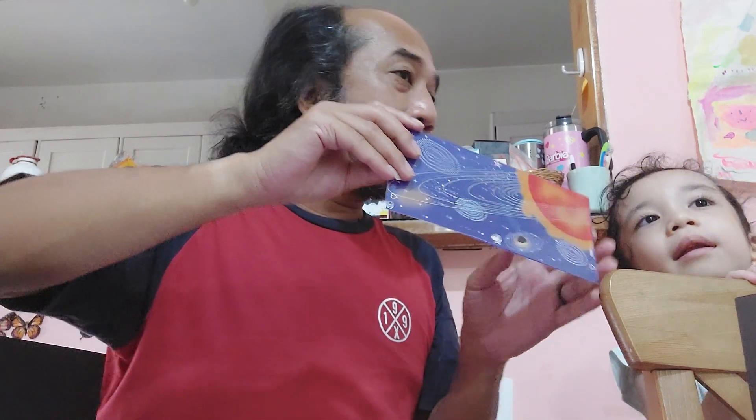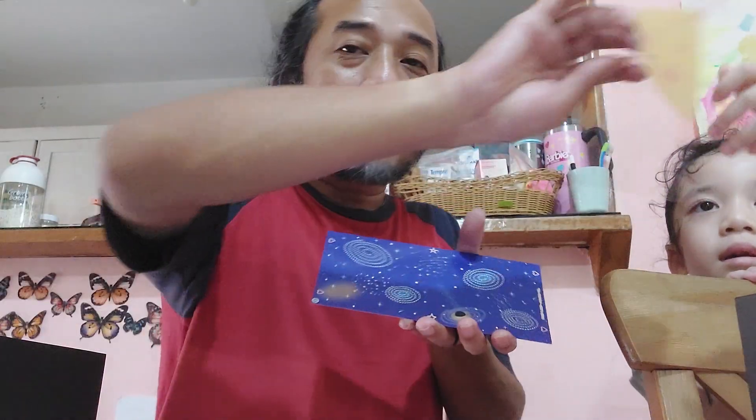So it's just paper, and then you need to fold it first and then you put it like this — whoa, it makes like another shape! You can just do it like this — whoa, look at this, it's so cool! That one is the best.